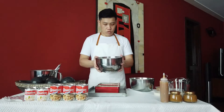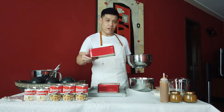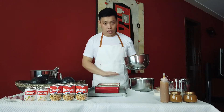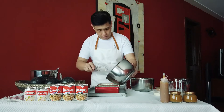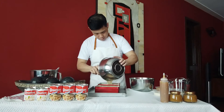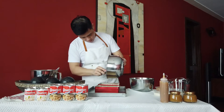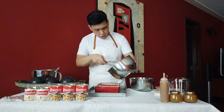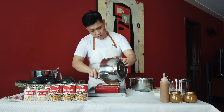Once you have a nice smooth mixture, pour it into your oiled and floured cans — individual cans are very in season right now. Only fill them halfway because we'll be adding the milk mixture after and topping with cream. Bake in the oven for 10 minutes at 350 degrees Fahrenheit.